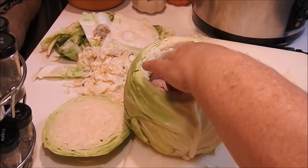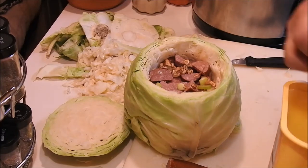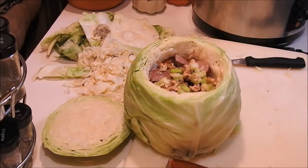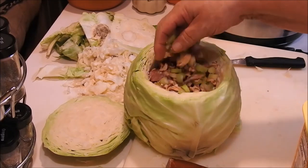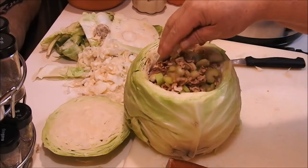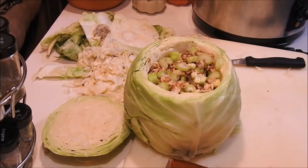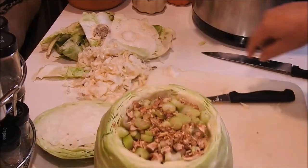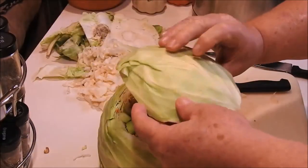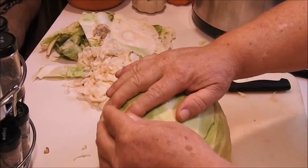Just keep pushing it down in there. Then we're going to put some more celery and carrots on top. I'm not going to salt this either, because the sausage has got so much salt in it. Okay, we're going to put our lid back on it.